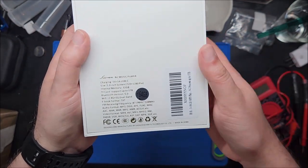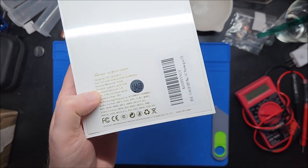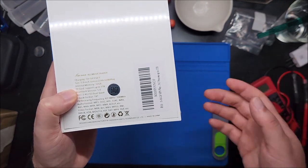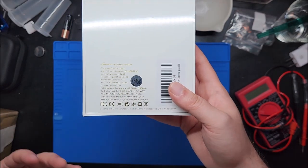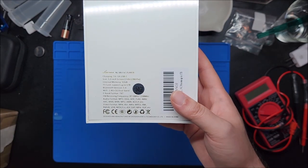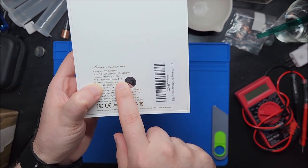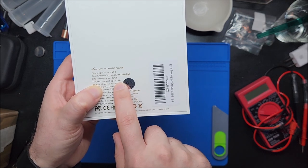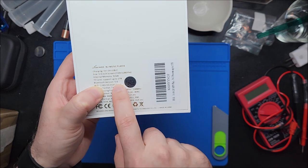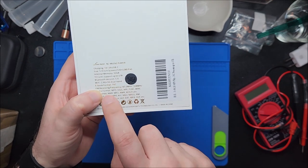Most of the sub-$80 Android MP3 players I've seen are always 854 by 480, probably because that LCD is widely available. This one is actually a little higher resolution — technically HD, depending on your definition. It says 32 gig internal with microSD card support up to one terabyte, which is cool.